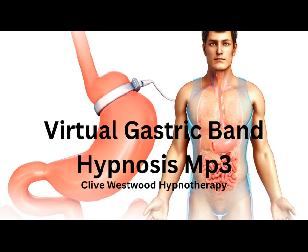Nine. Feeling so relaxed, so comfortable, so happy, as you drift down, deeper and deeper and deeper.